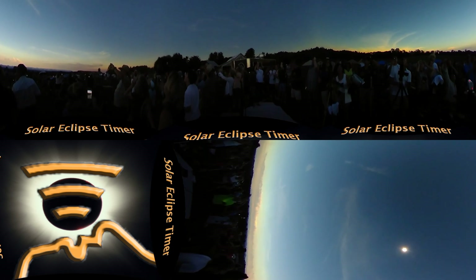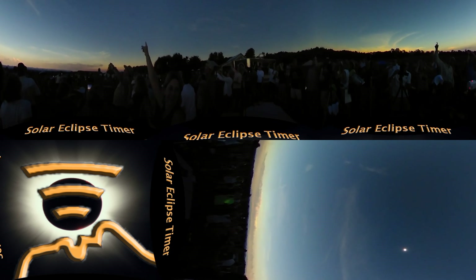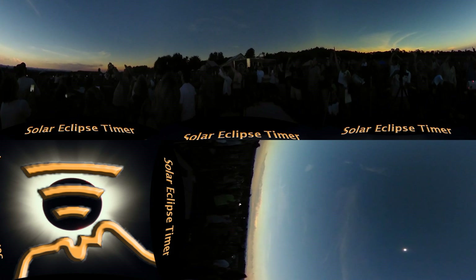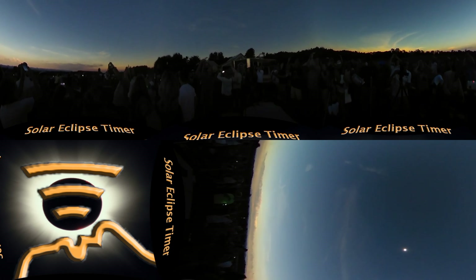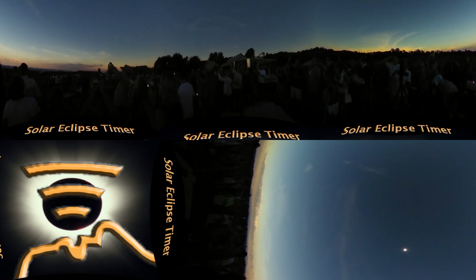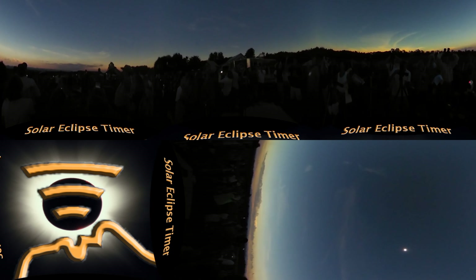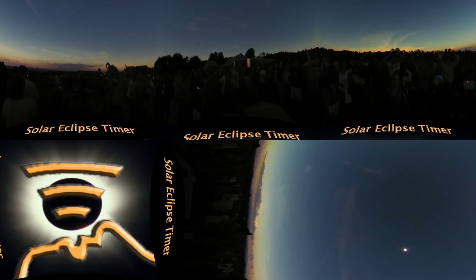Look at Zetus! Look at Zetus! Crash is off. Yeah, look up. Look at Zetus. Oh, there's Regulus! There's Regulus! Look at Venus — there's Regulus!